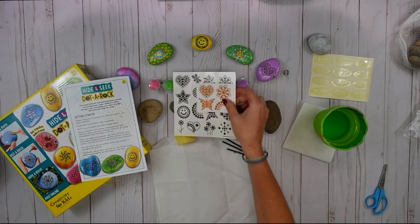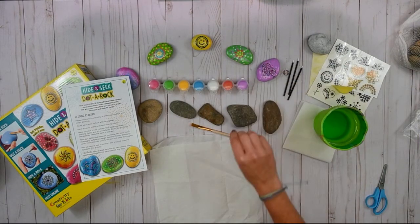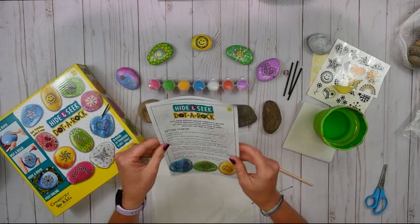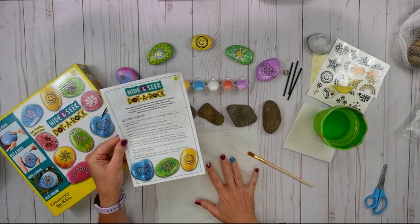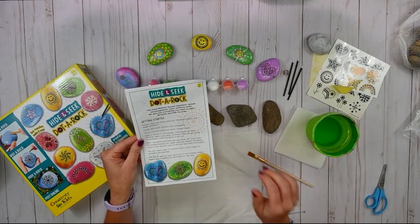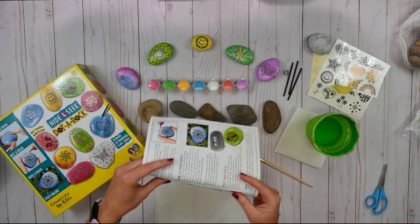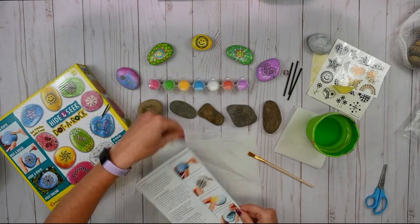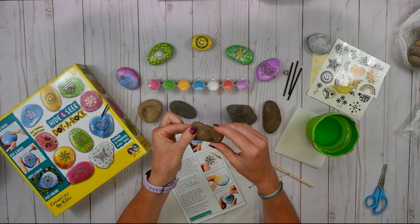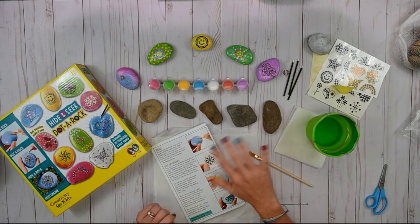Our transfers over here, our sponge, our little brushes, and our big brush. So let's get started. As I mentioned, we want to cover our work surface, we want to have our water on hand and a paper towel. These are natural rocks, so you might feel that they have a little bit of dust on them because they're from nature. You can go ahead and just rinse them off and dry them off and they'll be all set to use.